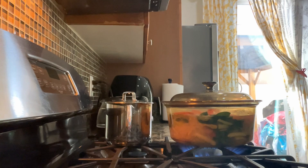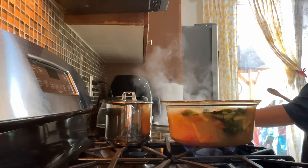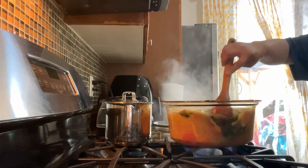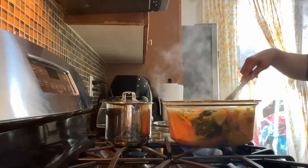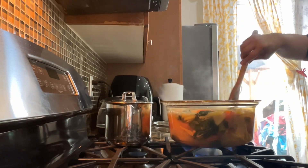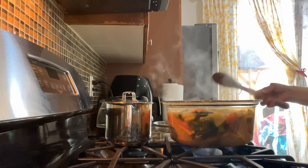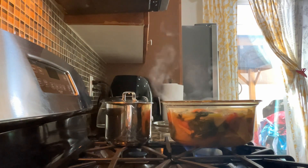We just cooked this for two minutes — and it's done, guys! The miso soup is ready. Thank you so much for watching. See you in our next video — bye for now!